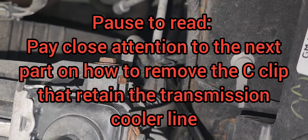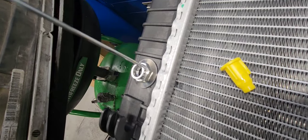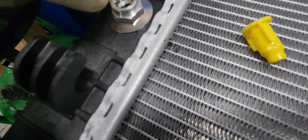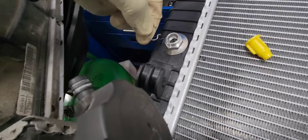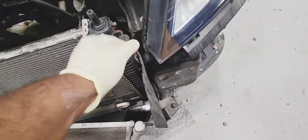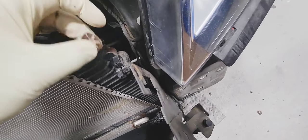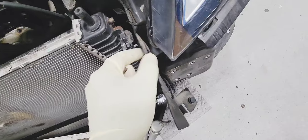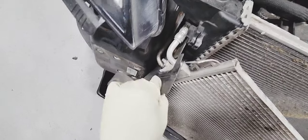Now we're going to remove our transmission cooler line. Pay attention to the next clip on how to remove the C-clip. The idea is to remove the C-clip, and when you're done, the transmission cooler line will slide out. You're going to use a pick so you can pop the C-clip out.